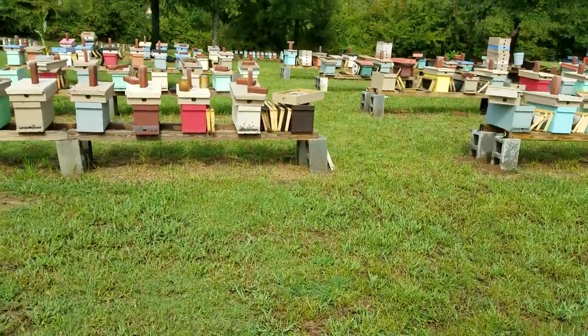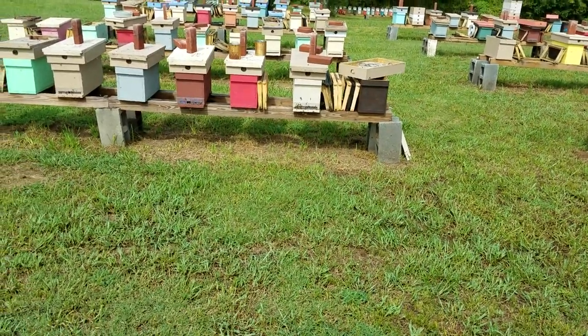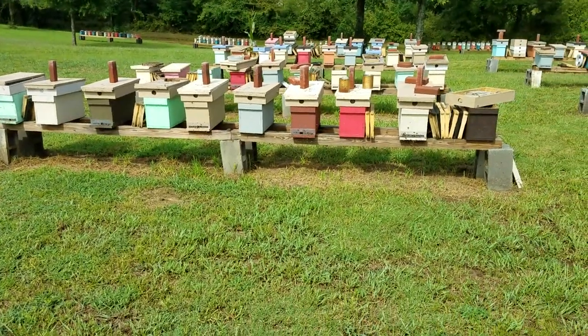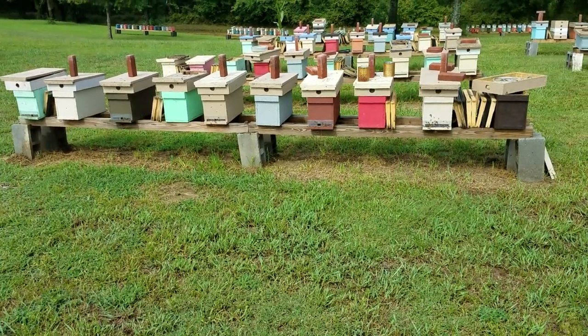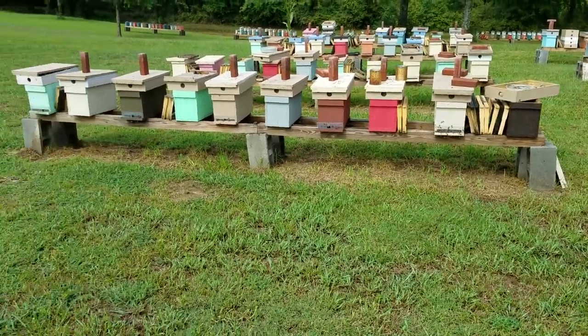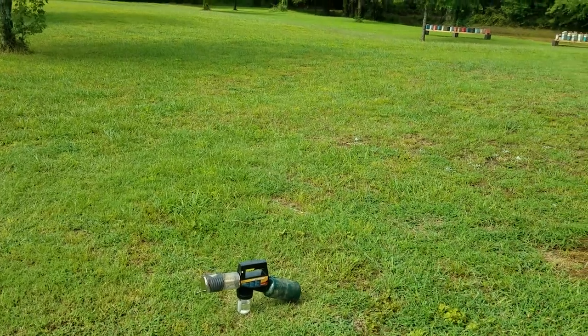I'm going to take off my respirator so I can talk a little better and get away from it. That's how fast that is. The bees get riled up a little bit but I didn't get stung the first time, so I sat over there safe and took my respirator off. It's that quick. Get you one of these — if you need to treat for mites, this is the cheapest route and the most effective, I can assure you. These things work excellent. You can't beat it.